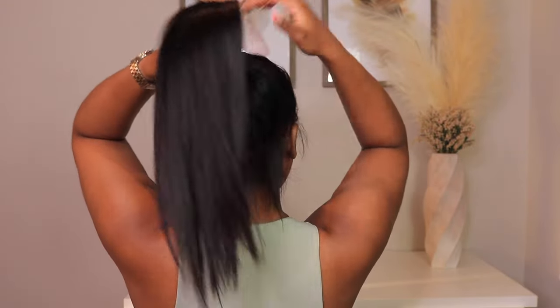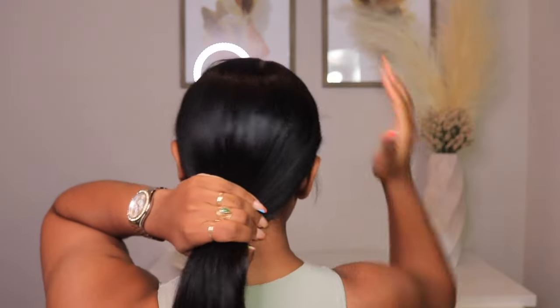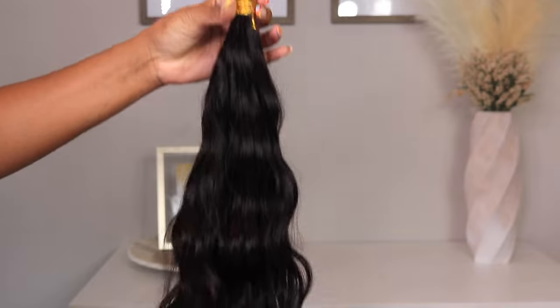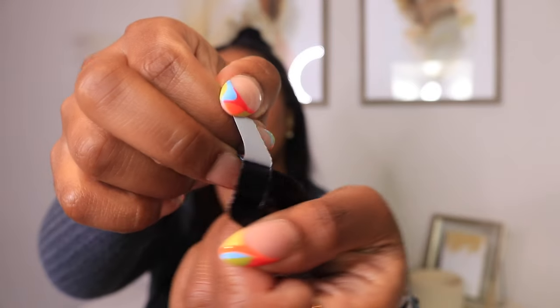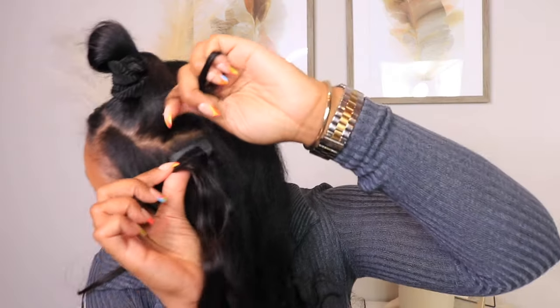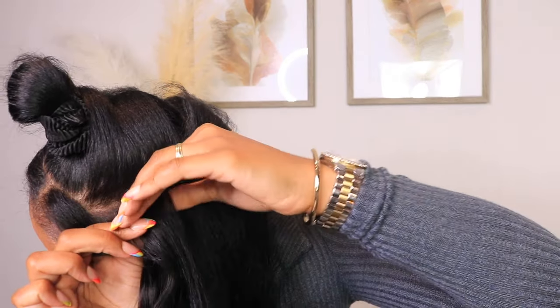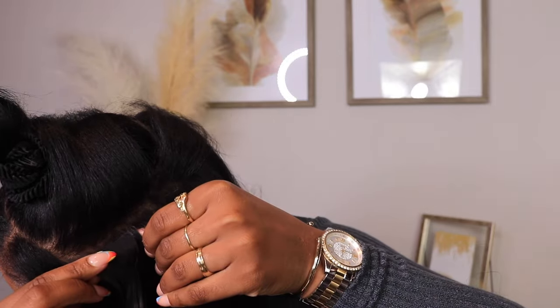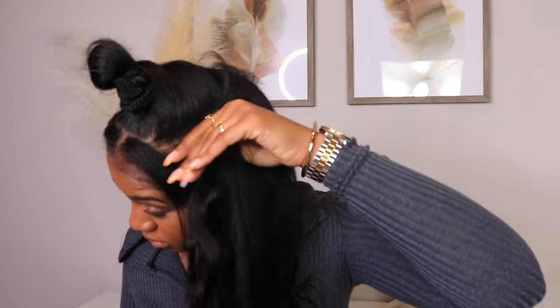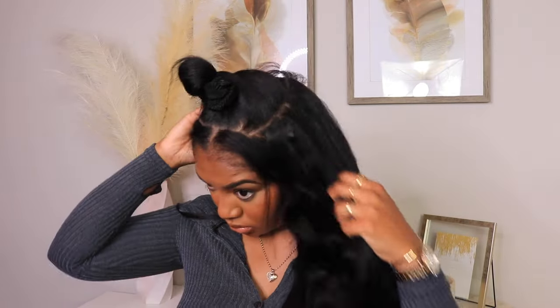Your girl is back and today I'm showing you guys these tape-ins that I installed on myself from Curls Queen Hair. I wanted to quickly show you guys a close-up of the tape-ins and basically the motion of what I'm going to be doing in this video. What I'm doing is just taking a section of my hair and sandwiching the tape-ins in between — one tape-in underneath, one tape-in above — and pressing it together. This is a really easy, flexible look that's not going to hurt you.